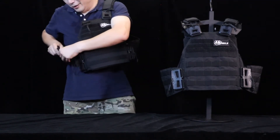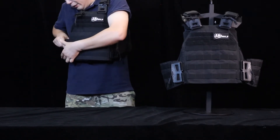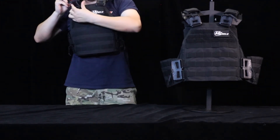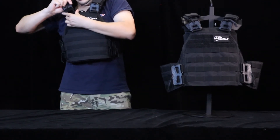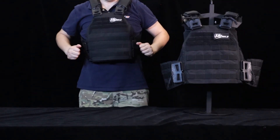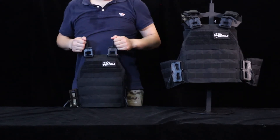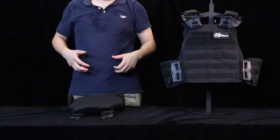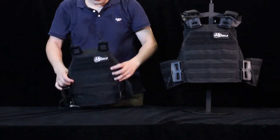These two ways are for when you are not in a hurry. But in case you meet an urgent situation and need to remove the vest in a minute, you pull the waist buckle and the shoulder buckles all together and drop it — it takes about one second, depending on how you pull the buckles.